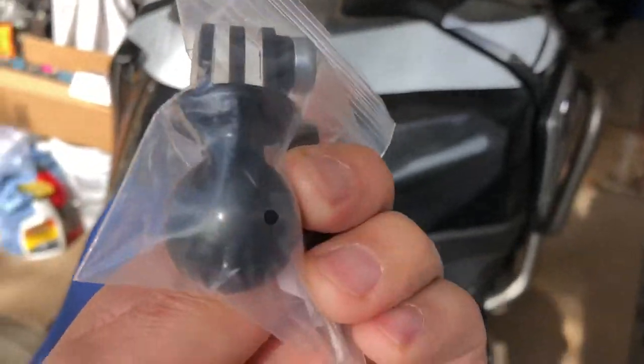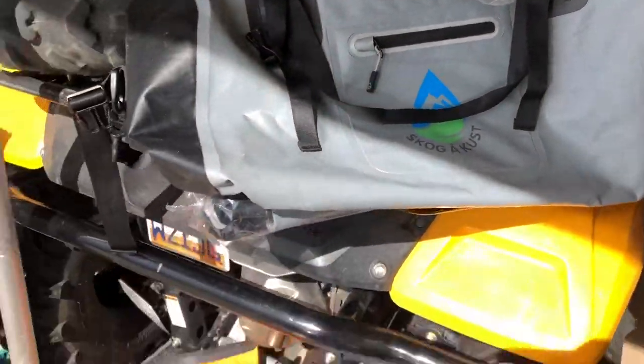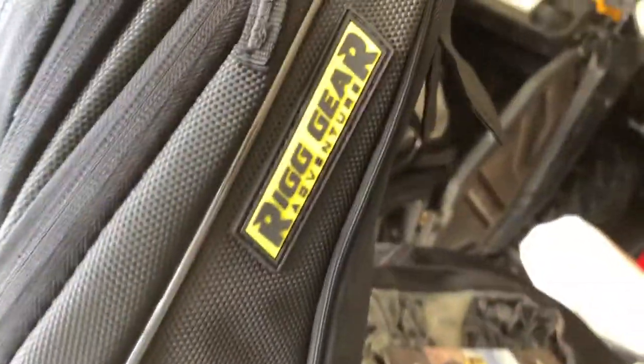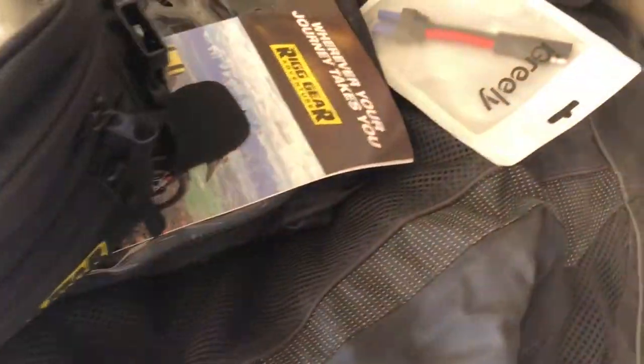I've got stuff to mount my GoPro, some thermals, and I'll make a video on the installation of this little air dam kind of thing to block the air that comes up through there. Got a bigger windshield coming. I'm hoping to use some bags on my rear seat, and I also picked up a Rig Gear tank bag — not a really big one, but I figured I might want to have my map or GPS in there.